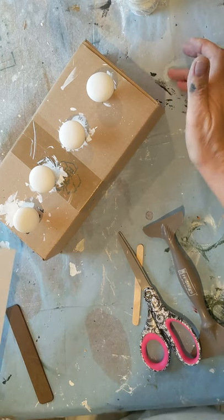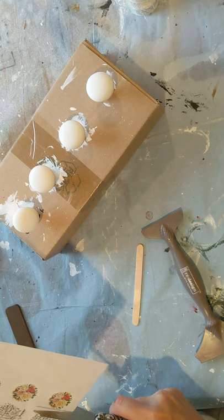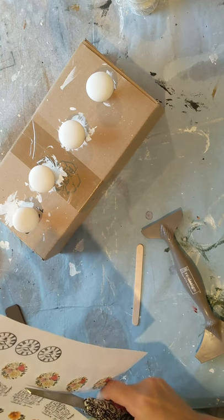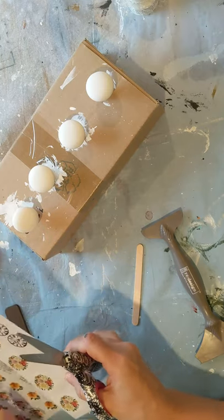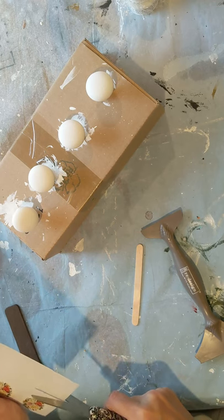Painting things like this takes lots of coats. Picket Fence is one of the Fusion Mineral paints that does take probably four coats for solid coverage. So these little knobs, I painted at least four coats of that.